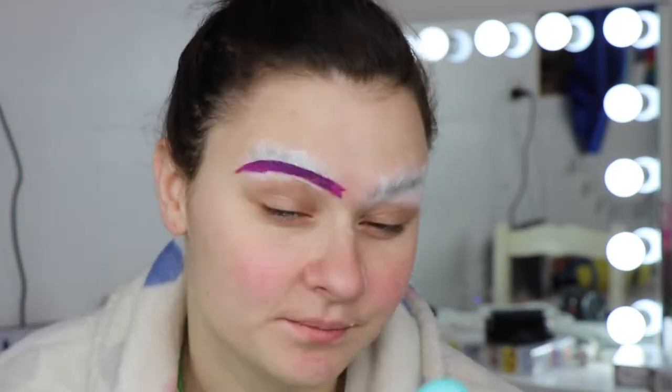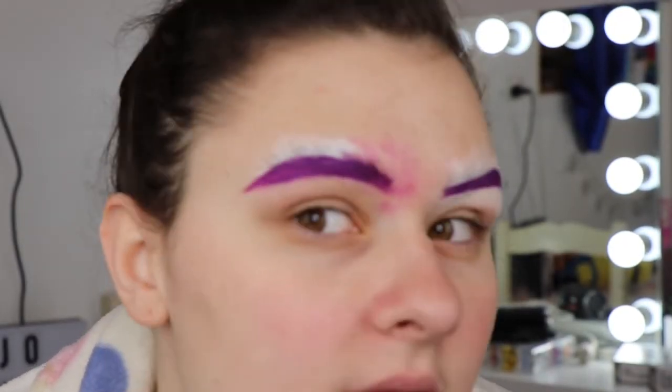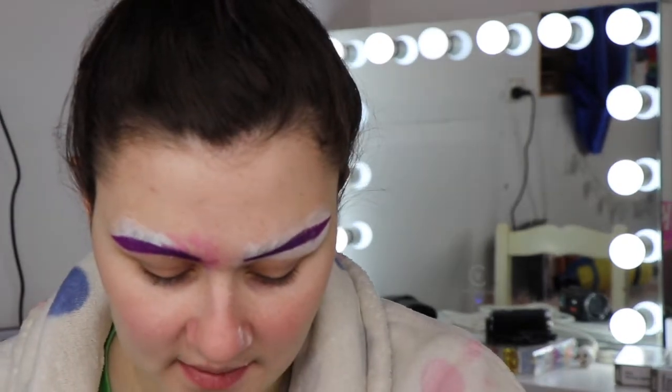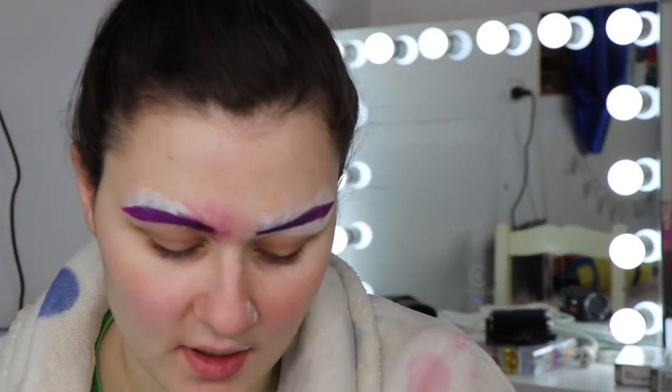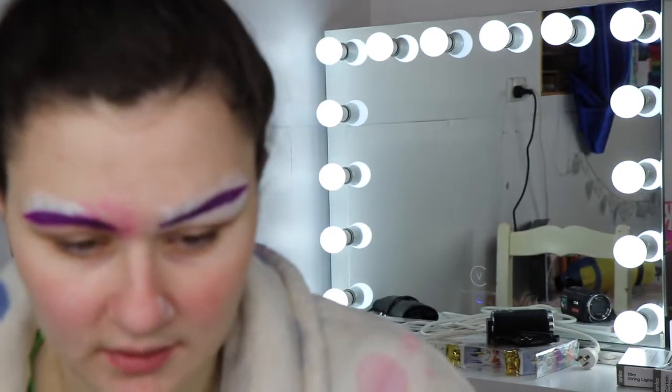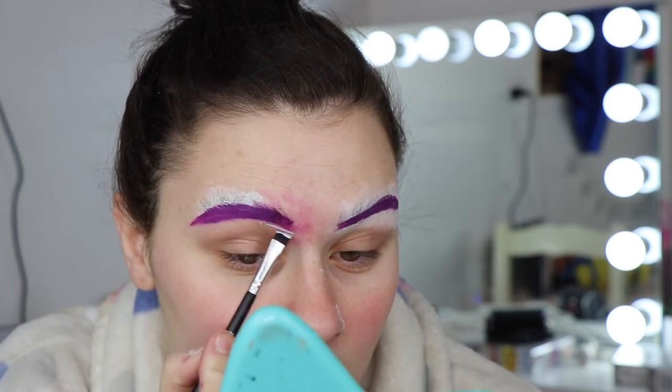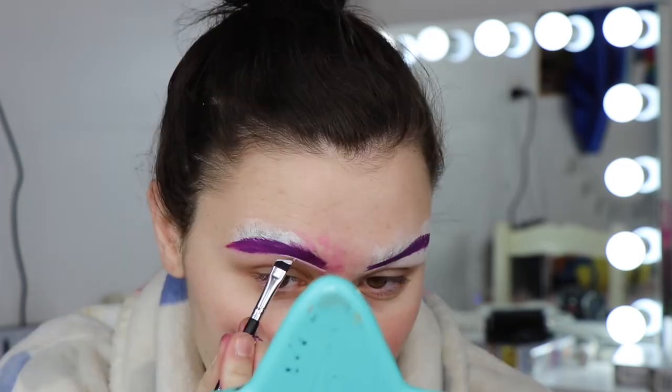Hers looks a lot nicer than mine. We can clean it up with concealer so I'm not going to sweat it too much. I'm just going to do the second brow off camera to save us a little bit of time. I took off a little bit of this brow because it's a bit worse than the other one. Now I'm going in with some concealer — I'm taking my ColourPop No Filter Concealer in the shade Fair Zero Zero, so it's white, which is perfect. I'm going to use this brush to carve them out so I don't ruin any of my brow brushes.